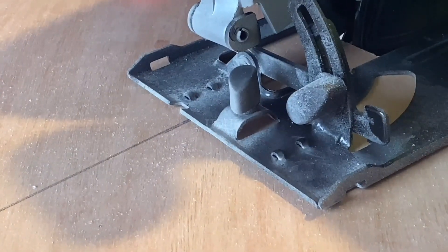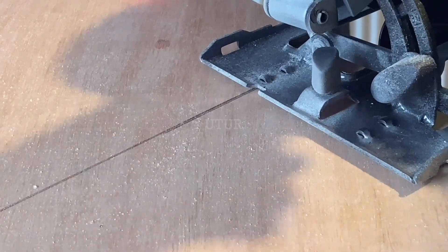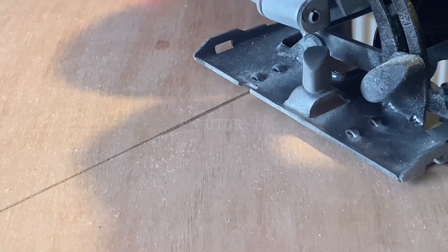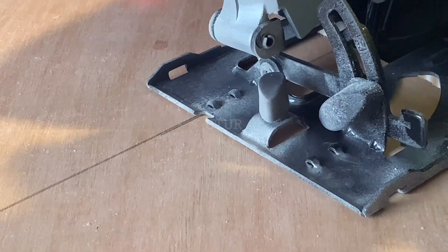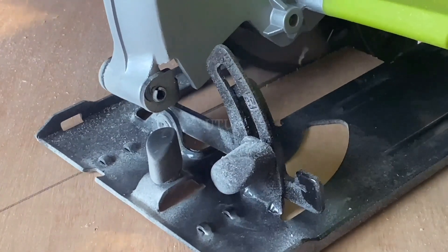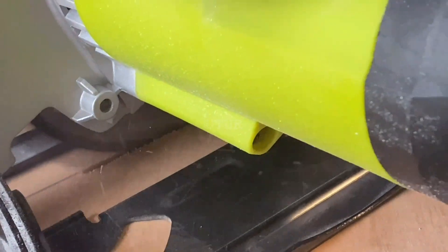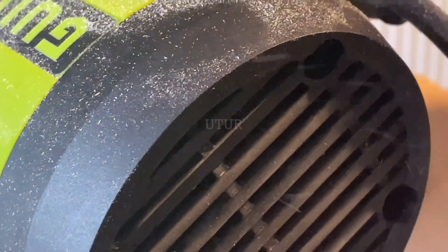Whilst cutting through the wood linearly, if you stop halfway because you need to adjust your position, make sure you do not take the circular saw from its line of travel or cutting path — just switch off the tool and proceed from where you left off when ready. Also make sure the blade is free-spinning and not catching on the wood before you continue, as this might cause binding or kickback.